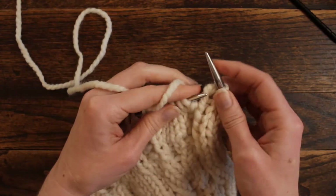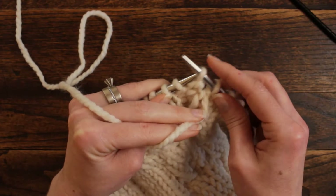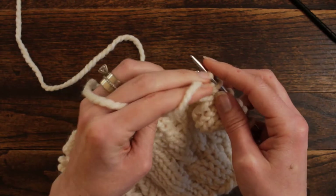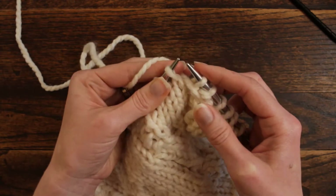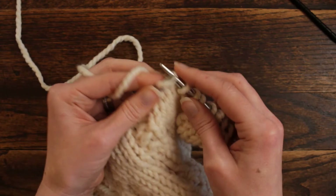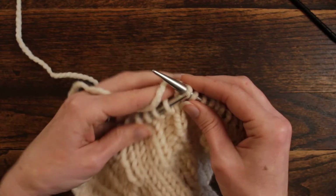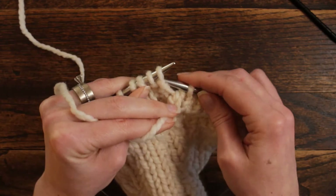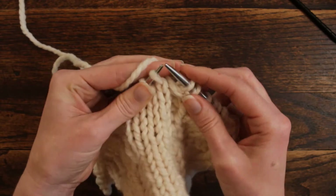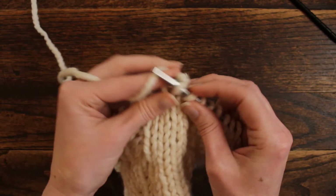Then we're going to bring the yarn to the front, and then we're going to slip 2 stitches as if to purl, bring the yarn back to the back, and then we're going to knit 4 stitches. We're going to continue repeating that pattern — yarn in front, slip as if to purl, bring the yarn back, and knit 4.